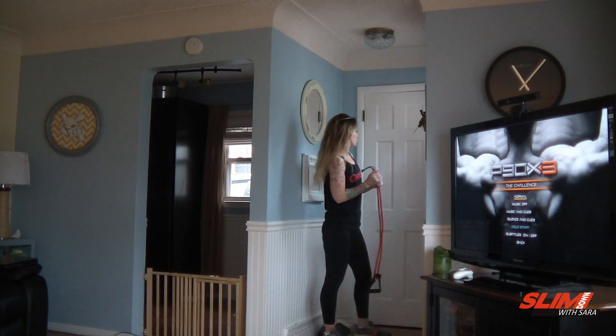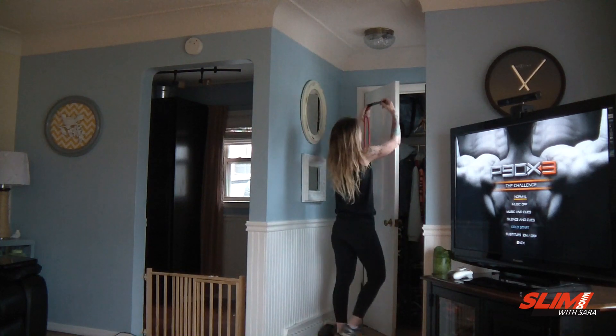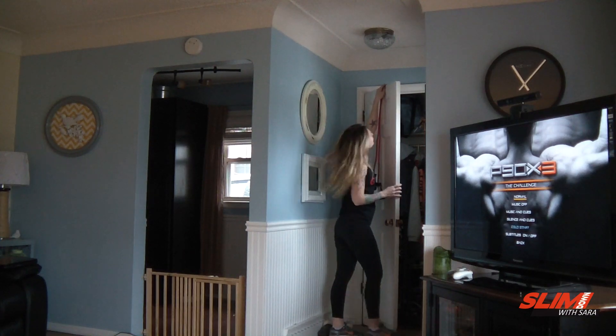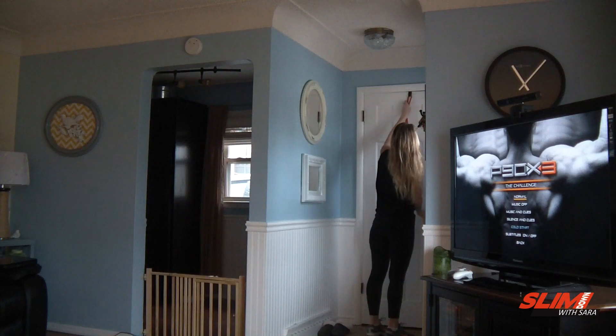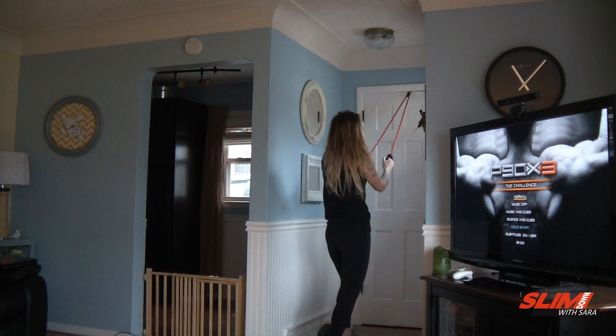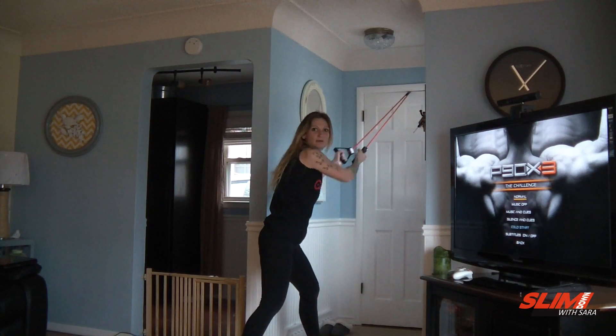So as you see, I'm just going to open the door. I can barely reach it. And then I just hang it over it. Make sure that it's closed — and it ain't going nowhere. And boom, now I have my pull-up bar.